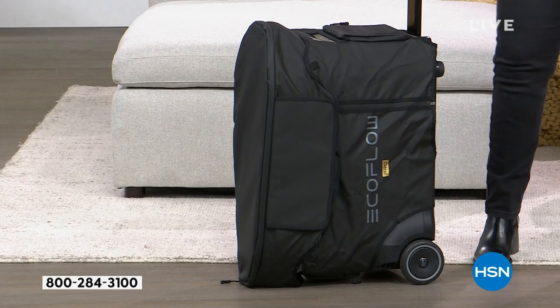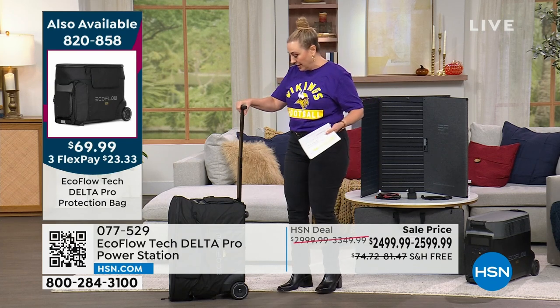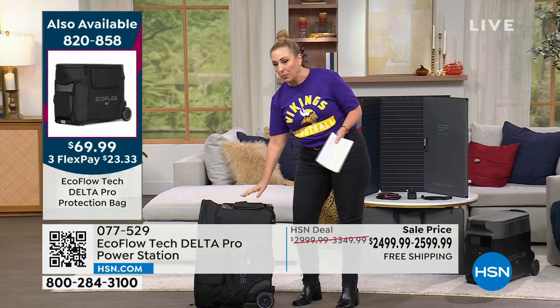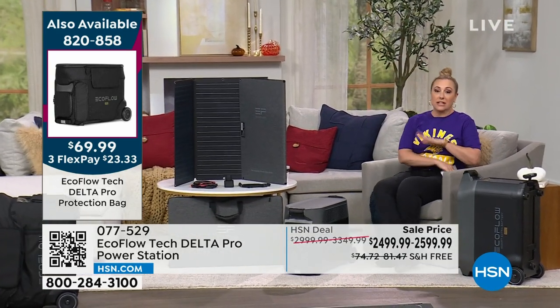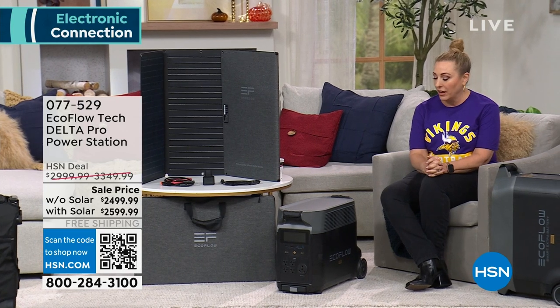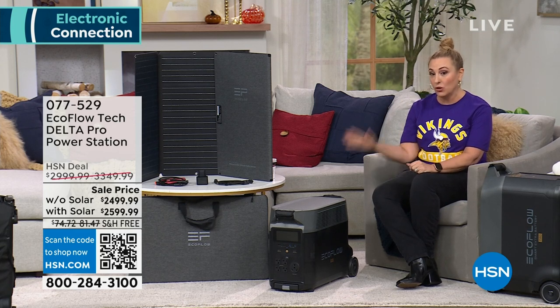I wanted to show you this telescopic handle — so you can take your Delta Pro and kind of move around with it. It's not like I'm doing this with one hand — it's 100 pounds. Could I lift it up? No. But can I wheel it around? Absolutely no problem. We're doing a year and a half to pay it off with the HSN card. If you don't have an HSN card, you can apply — if you're approved, we take $10 off with a coupon. Go to hsn.com, or call 1-800-695-1418. You get VIP financing — a year and a half to pay off your EcoFlow at no interest. Make sure you pay it off before the 18 months is over to get no interest.